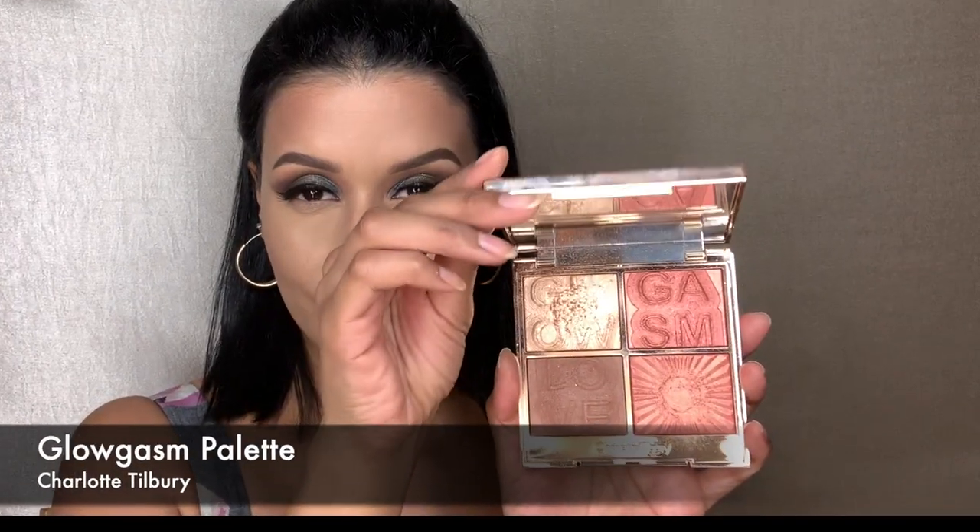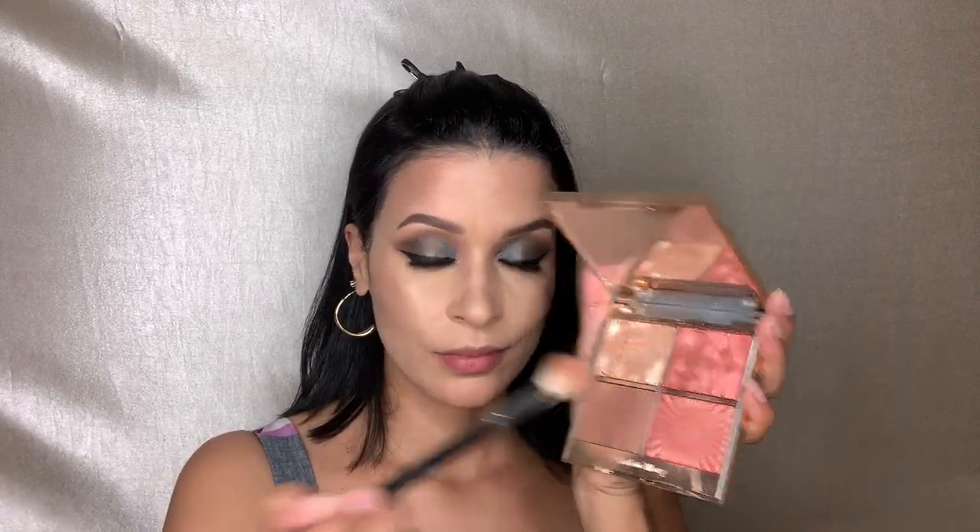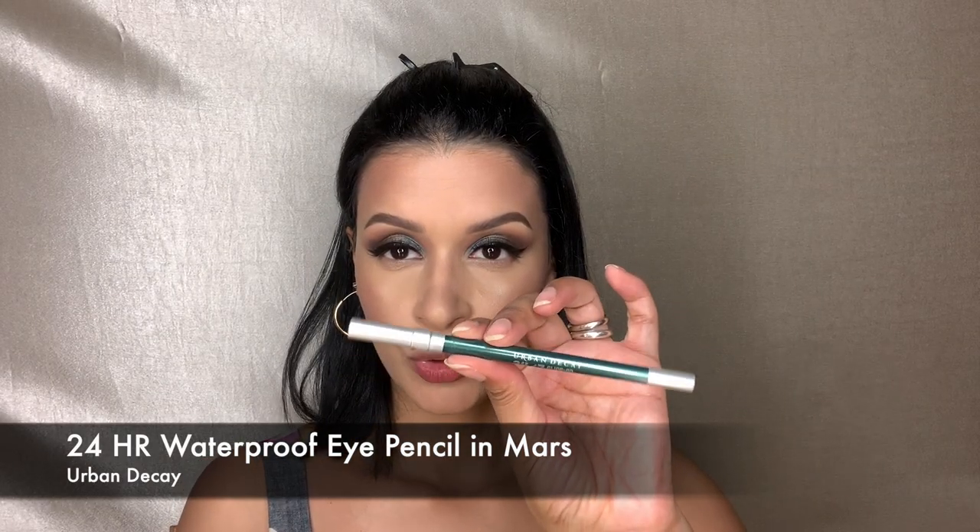Here's another Charlotte Tilbury product I'm loving — I'm picking up the highlighter shade and highlighting my cheekbones. This is the Charlotte Tilbury Glowgasm palette, the darker version. I'm also picking up a beautiful peachy shimmery blush color. You just smile so the apples of your cheeks stick out and apply the blush right over them.